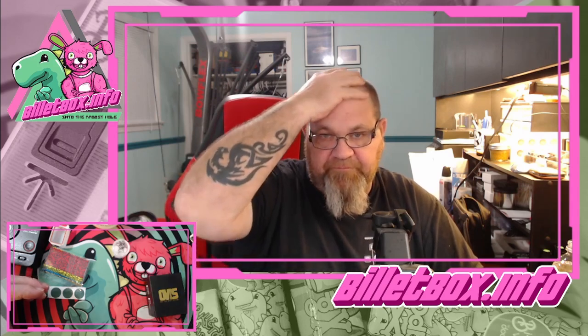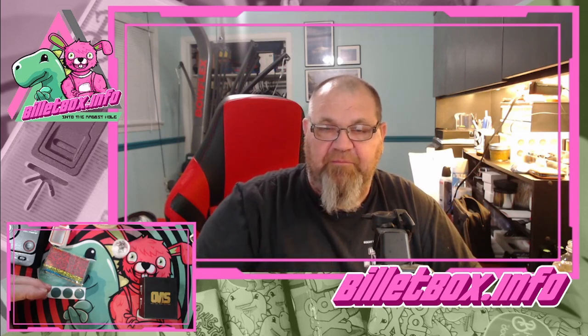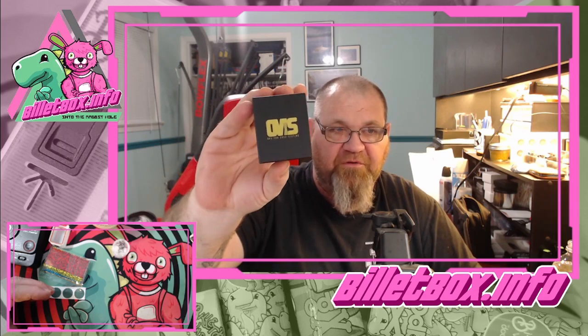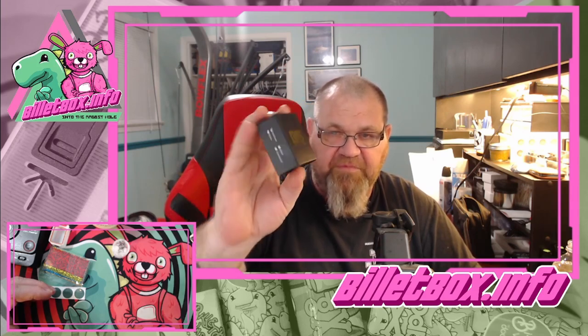I don't have that kit so I can't show you, but Vaping Bogan — I was watching a video of his the other day and he built the mouth-to-lung kit. It has a different chamber with a smaller hole for the wicking, and also a different insert for the deck that makes it more mouth-to-lung. The pins that come with the mouth-to-lung kit are 1mm, 1.3, and 1.6 millimeters. The airflow pins that come with this standard kit are 2mm, 2.5, 3mm, and 3.5. From what I saw, the 3.5 is not pre-installed, so it'll be in the package.